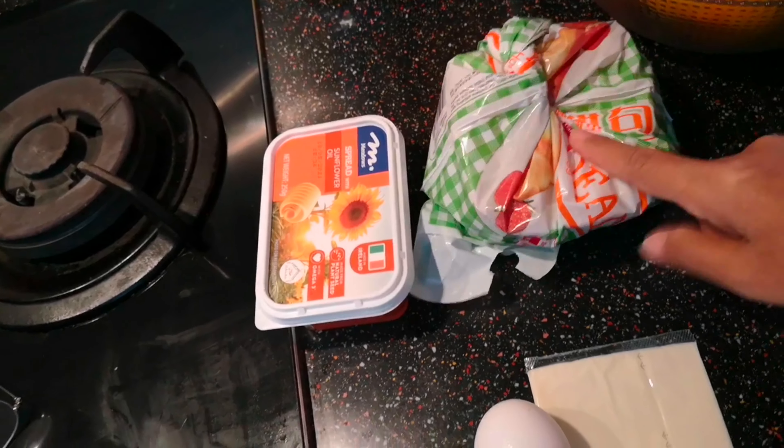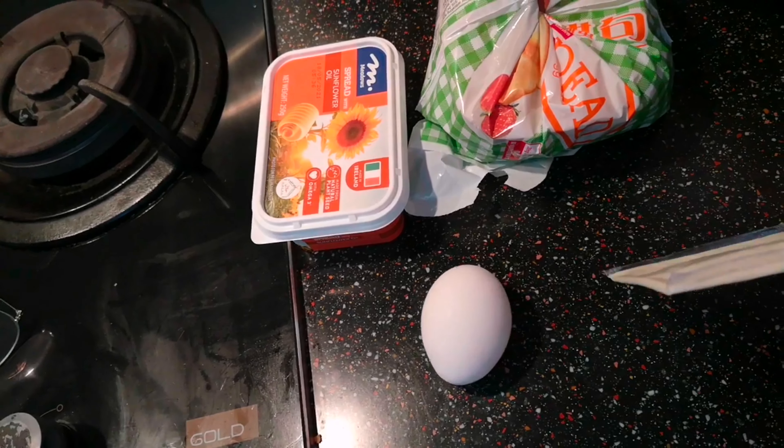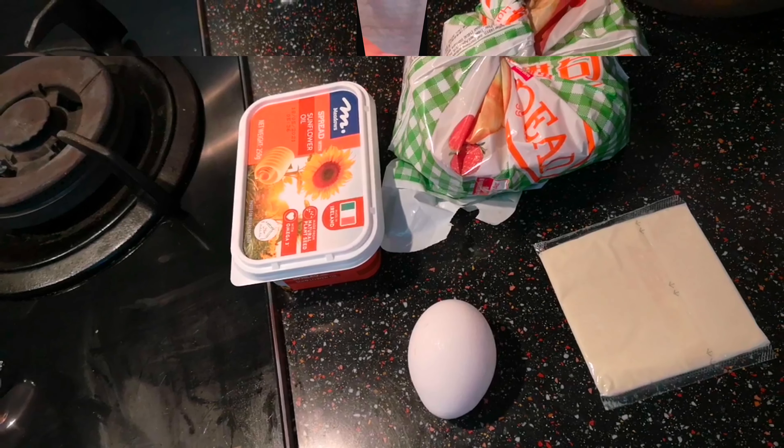Okay guys, I will show you. Butter, of course, the bread, and one egg, and the sliced cheese. Let's go guys, I will show you how to do it.